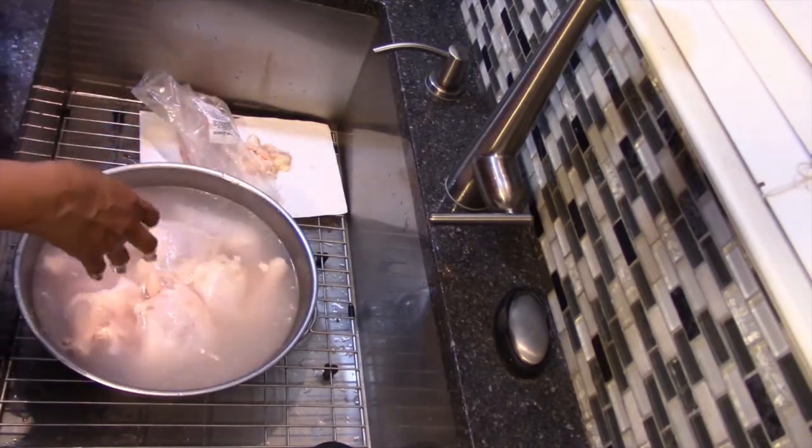Now I have all of the ingredients for the jerk chicken — quite a few, somewhere around 12 ingredients. As opposed to naming all of them, I'm going to put the list up on the screen so you can see it. I'm going to add them to the blender, and when we come back it'll all be mixed up.